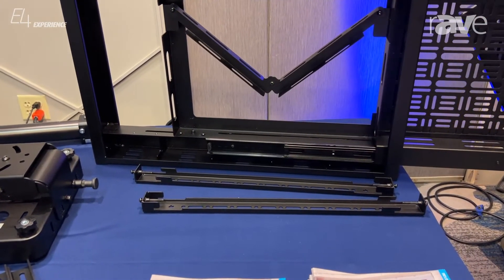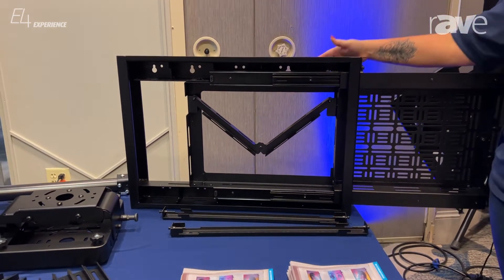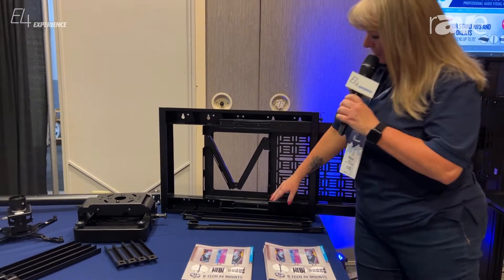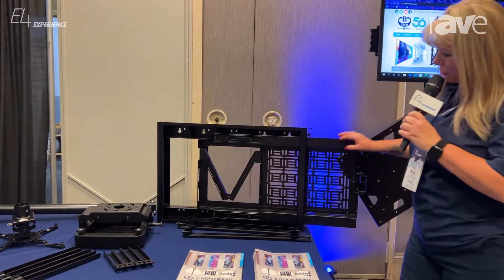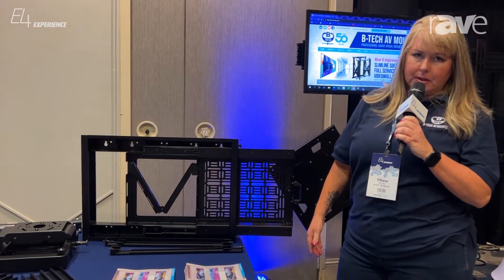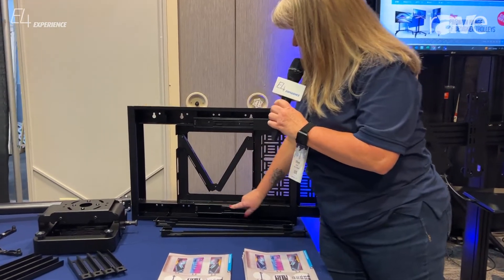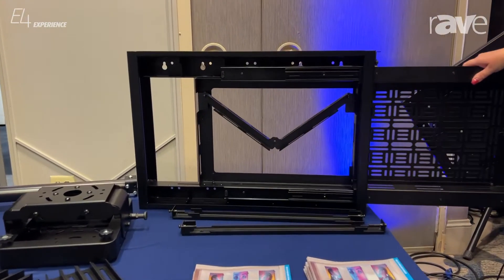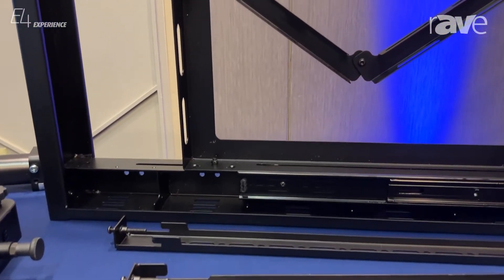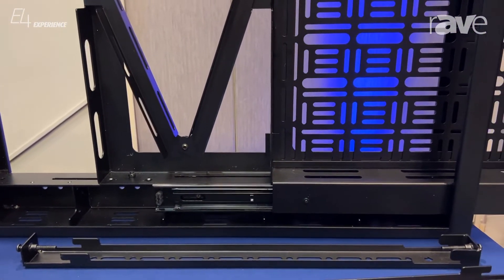The nice thing about this product is if you don't have the ability to put an in-wall box into the wall, this mounts on the wall. You can set the position as to where this pullout tray will be housed in the locked position based on the display size, and on the bottom of the mount you'll see there's a size range as to where you would set the pullout tray.